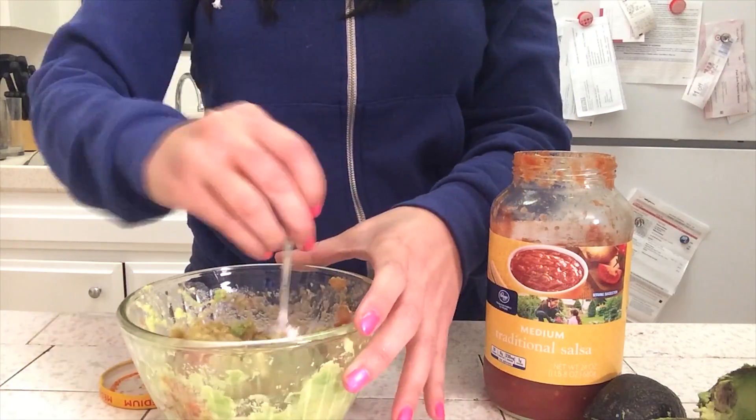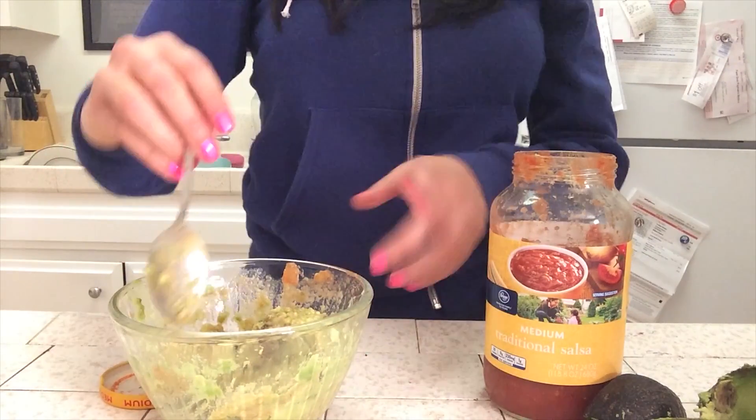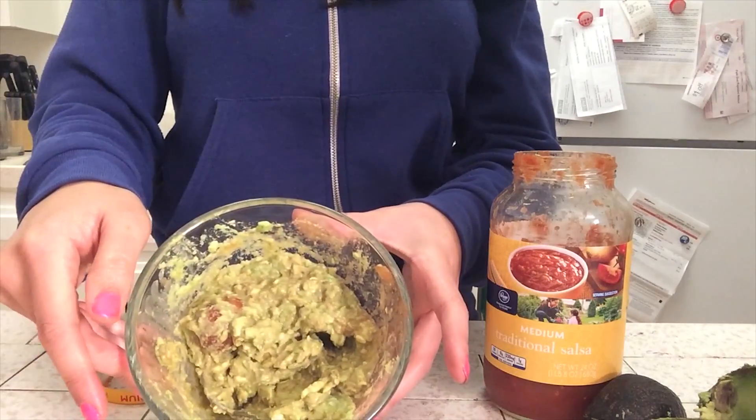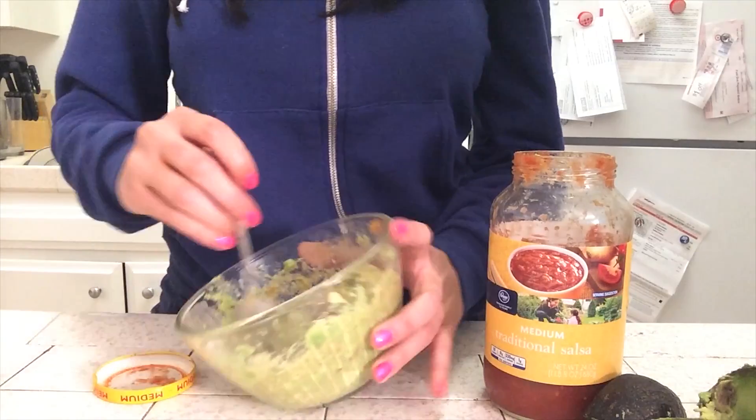Stir it until there's not just plain avocado in there anymore. If you see some patches that are all green, you need to mix some more salsa in there. See how it turns a little bit brown — that's okay.